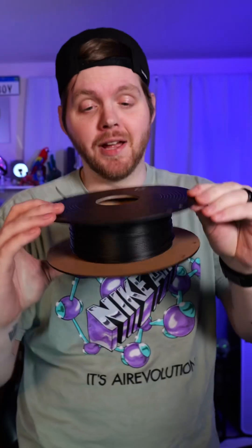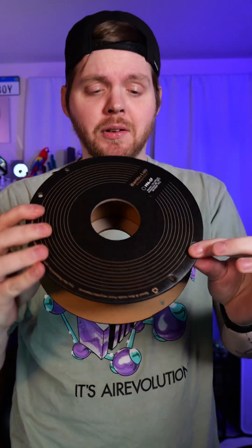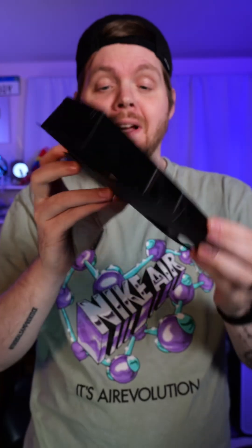Can you take 3D printer filament and make a drill? Well, that's what we're going to try. This, my friends, is PPACF, which from my little bit of research is really good for high-temp situations and also has some good strength properties. I'm currently working on another project that utilizes this, but I wanted to mess around with the filament — so that's what we're going to do.